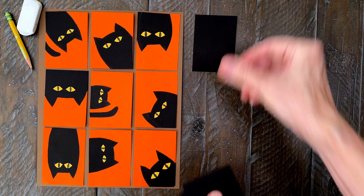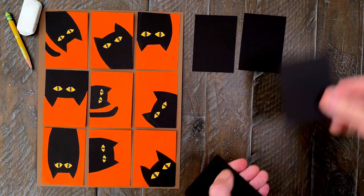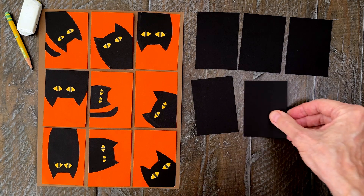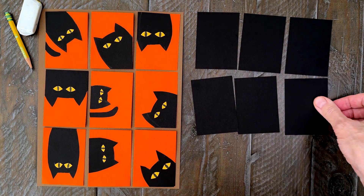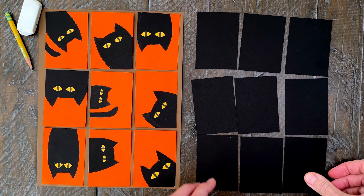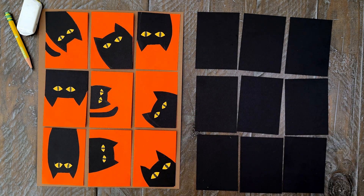Step number two. Now do the same with a black sheet of paper so you also have nine cards that are two and a half inches wide by three and a half inches tall. By making these cards the same size as the orange ones, we're guaranteed that the black cats that are cut out will fit on our orange cards — they won't accidentally be too big or anything.